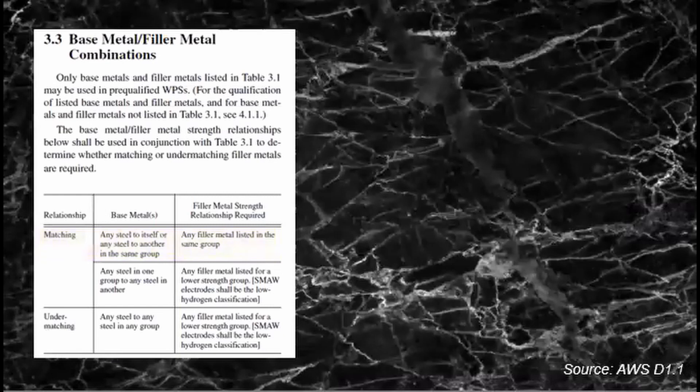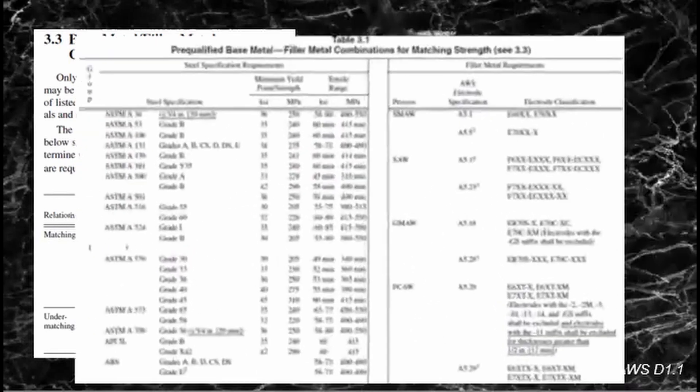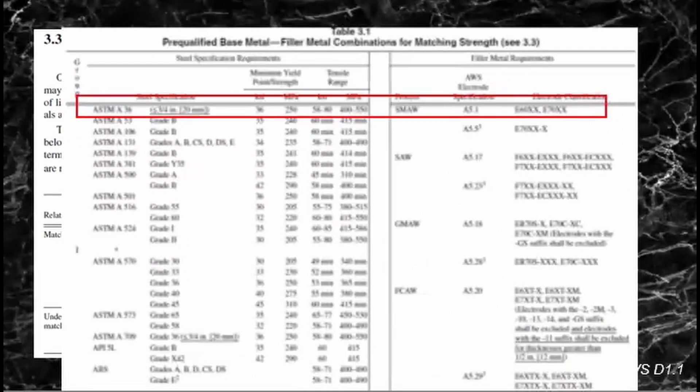At Clause 3.3, there are matching base metals, which means you have to weld steel to itself or steel to another in the same group. For example, ASTM A36 welded onto itself will use a filler metal of the E60 group or E70 group depending on its tensile strength.